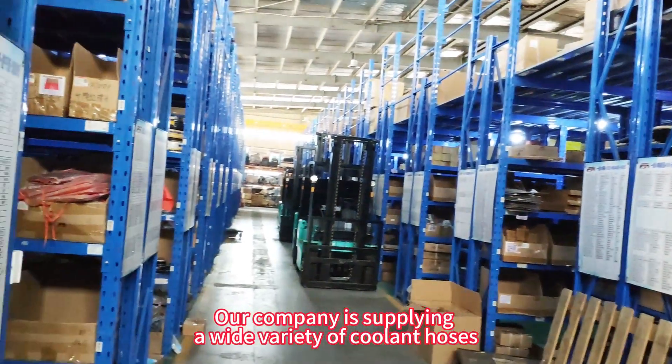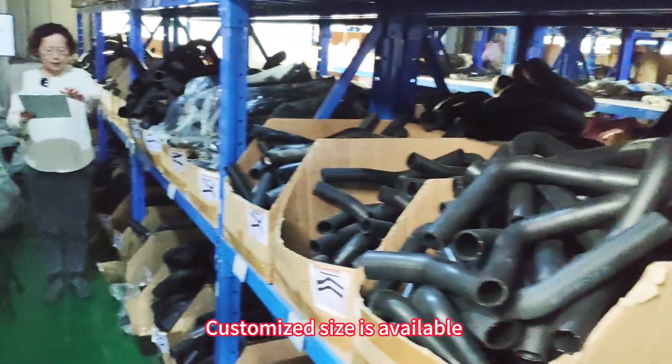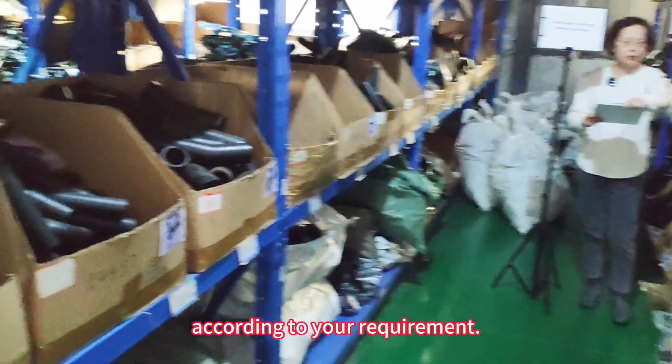Our company supplies a wide variety of coolant hoses. Customized sizes are available according to your requirement.